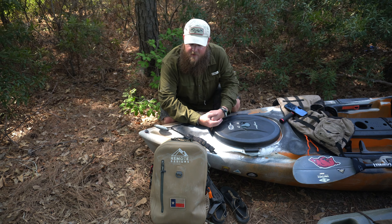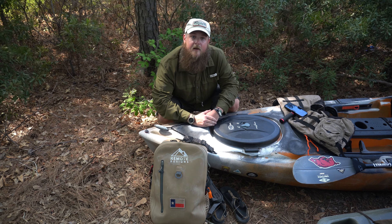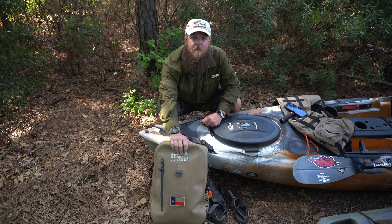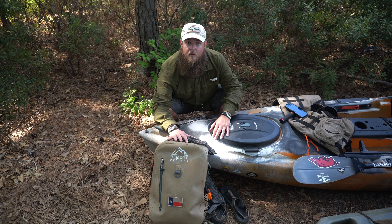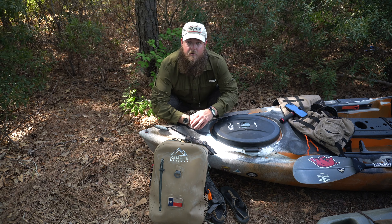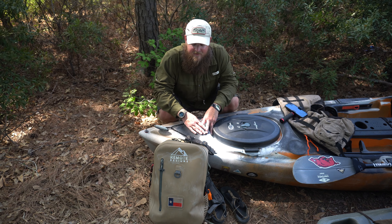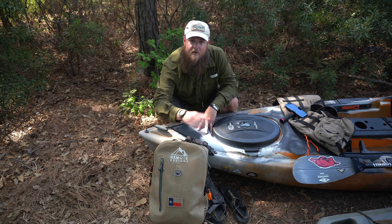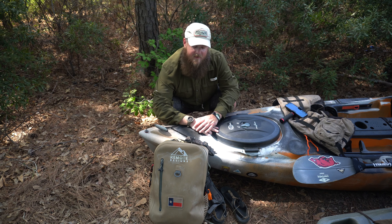How's it going everybody, thanks for tuning in. Today I wanted to go over a really cool new piece of gear I've been using for a little over a month — the dry backpack from Remote Designs. The guy behind it is Gatewood Brown. He reached out and asked if I'd be interested in running his backpack and hip bag, both waterproof and made for this kind of stuff.